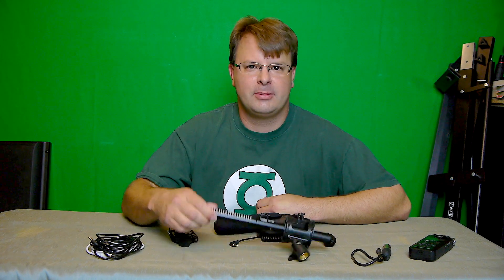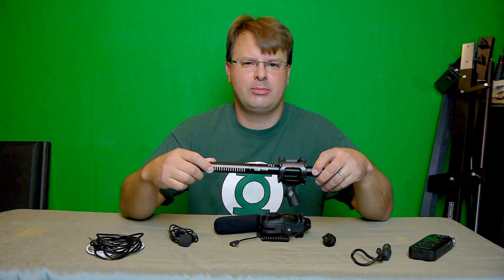Hey everyone, Paul Kipner here with PK Productions. Today I was going to tell you about a new mic that I picked up a couple of days ago. This is the VidPro XM55.